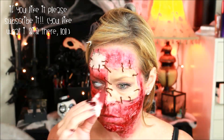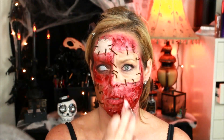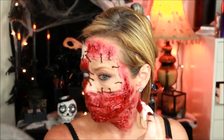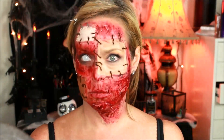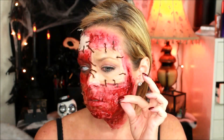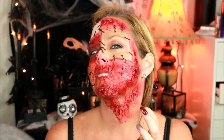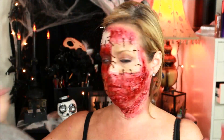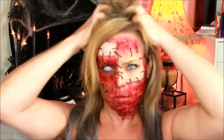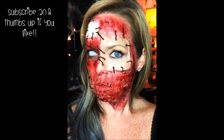Everybody loves blood, especially on Halloween. You want to just get it all in there so it looks nice and ripped and gross. Look at all the nasty blood! Next, I just wanted to pull out some pieces so you could see the skin hanging — this will make it extra lovely. And there you go, there is your patched skin look. You can do it at home and scare the hell out of people.